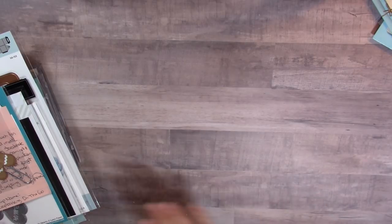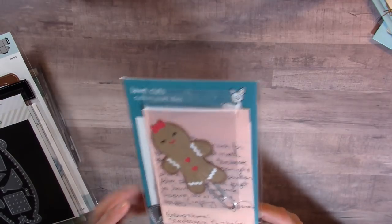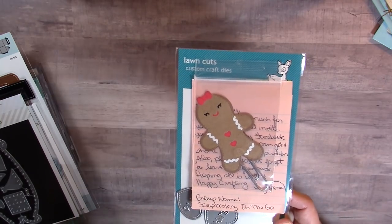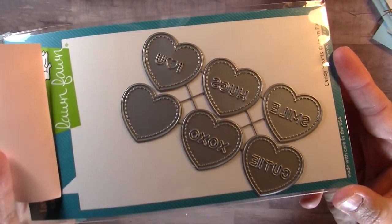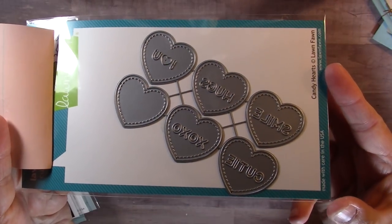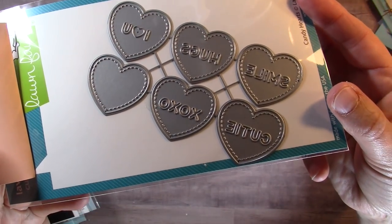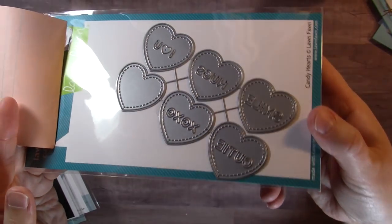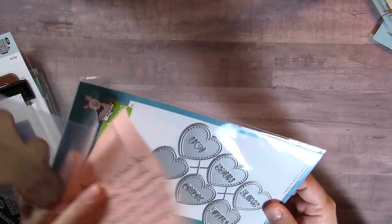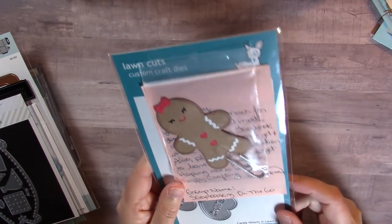Amy Vitriani posted on Instagram and she used this die — I think it's called Candy Hearts by Lawn Fawn — absolutely adorable. I messaged her and she confirmed it was a Lawn Fawn die, so I picked it up and I can't wait to create with it.